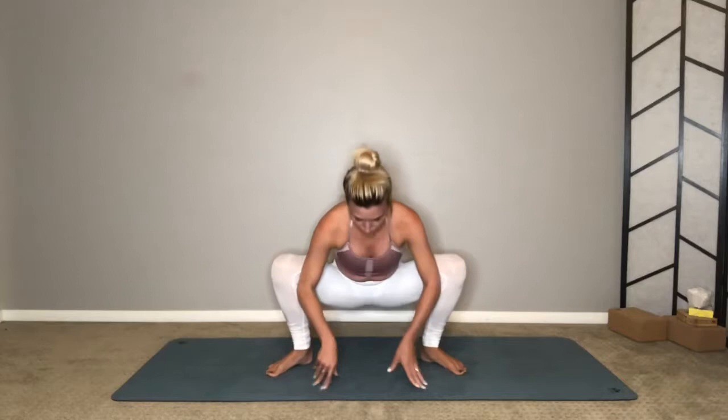From a wide-legged forward fold, sit your hips down as low as you can get them, toes turned out, heels in. Press your elbows into your thighs, lift up through the crown of your head, shoulders squeeze together behind you, chest forward, and your tailbone down towards the mat — activating your root chakra. Close your eyes and take a few deep breaths all the way down to the base of your spine. Inhale and fully exhale and release.